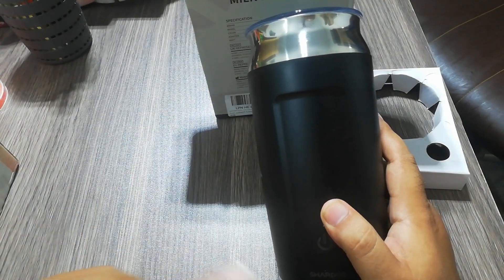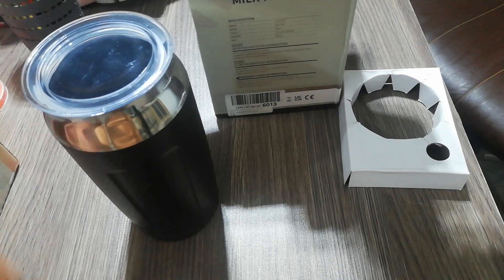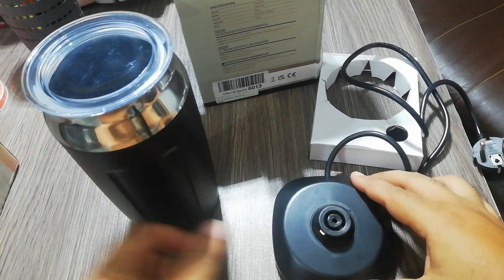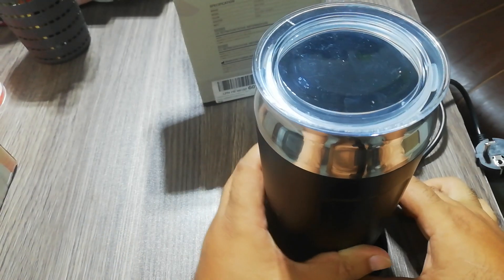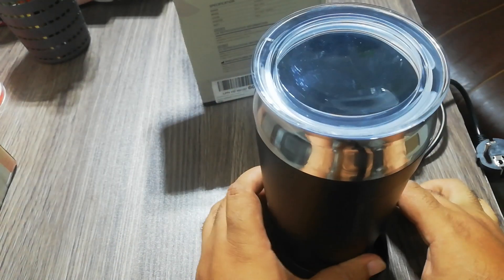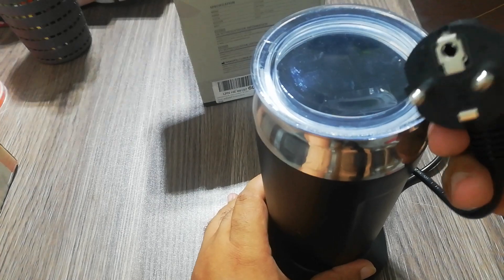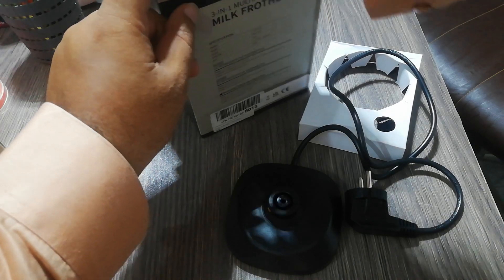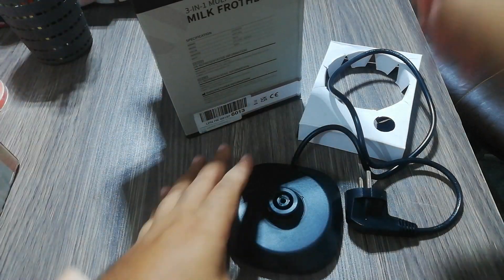It will warm the milk and froth it. Let me show you the base — you can fix it in this way and it is magnetic. It has a strong plug with a fuse. It is a good quality product with good packaging.